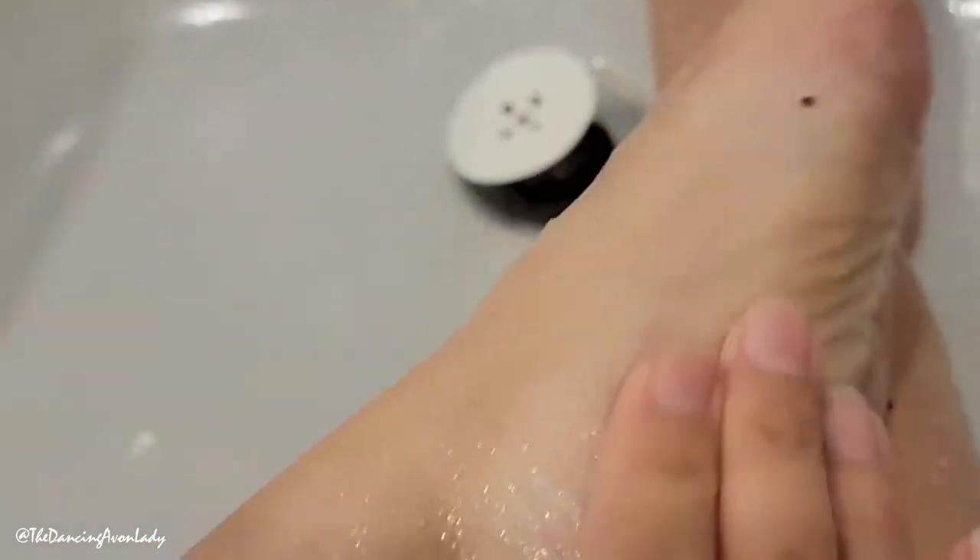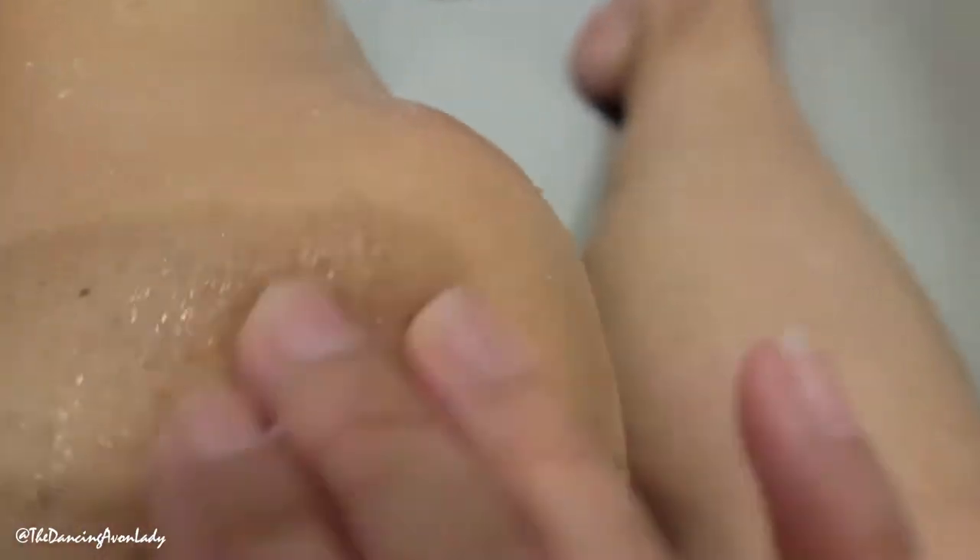Oh my god, look at this — this is going to be so gross. Wow, look at all that dead skin! This is amazing. I have like all these little bumpy areas — I'll do a little here.